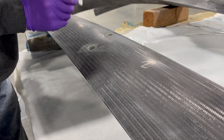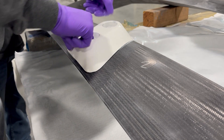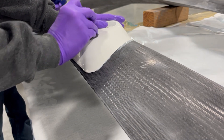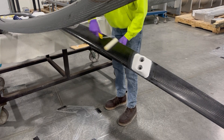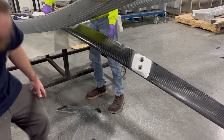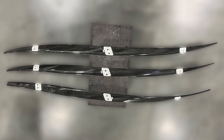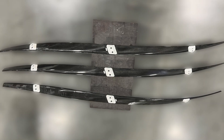Next, metallic backing plates are bonded onto the foil in three locations, which allow the foil to be attached to the struts at ORPC. The foils are painted with a clear coat epoxy paint to protect them from UV light. The foil was made with a 35% reduction in cost and a 70% reduction in fabrication time.